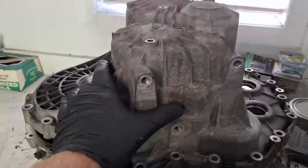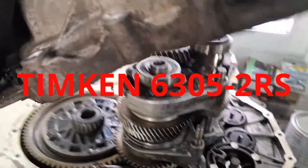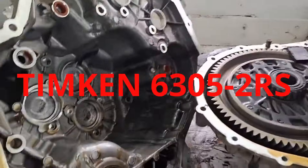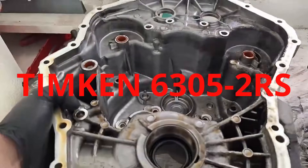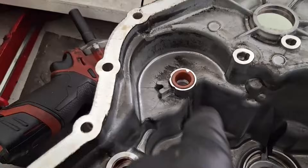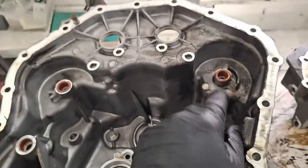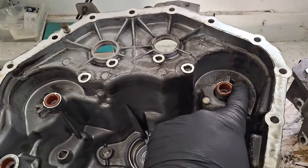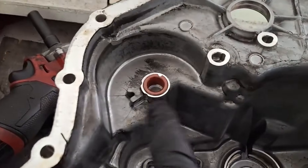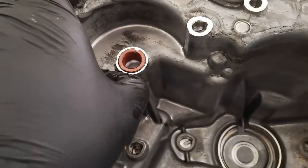As far as the output shaft bearings — the three on the rear of the transmission — I do have a Timken number here. It is a 6305-2RS. I'll put links to these bearings down in the description below. The Amazon link I'm providing for the Timkens is a two-pack, so if you've got one or two noisy bearings, you could just replace those, or order two packs and have a spare. Can't hurt to have a spare.